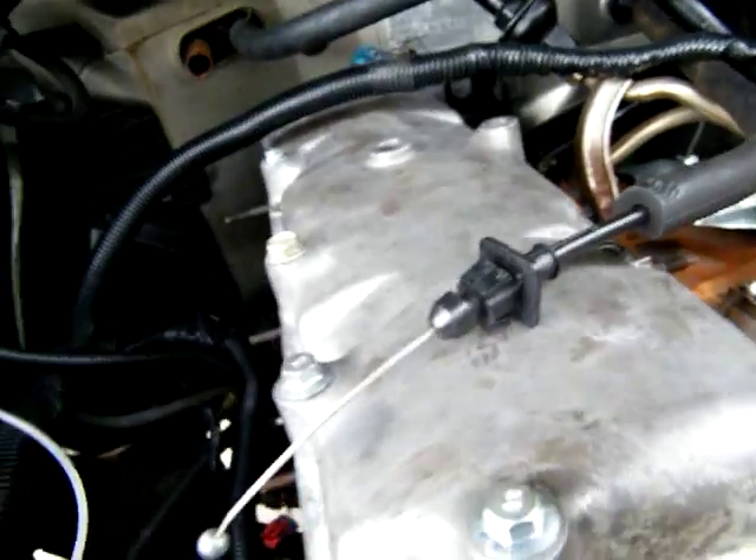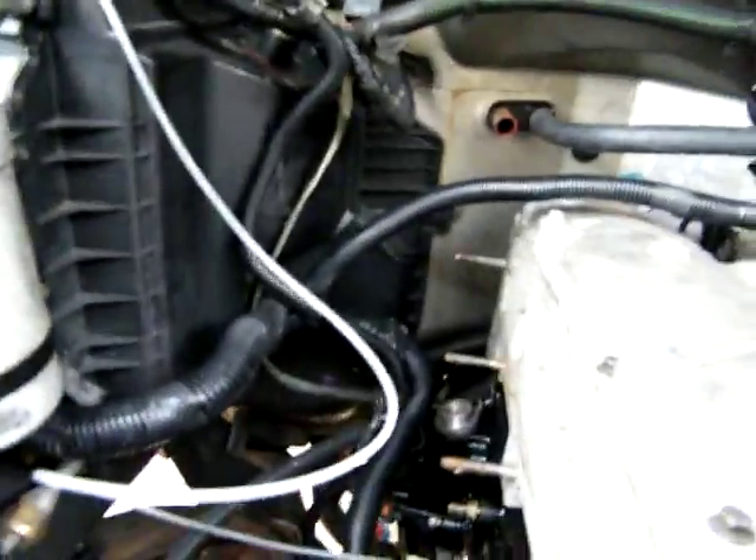I can't start it. All this stuff has got to be put back together. Ground wires, everything's got to be grounded. Put the alternator on, put everything back together on the front end.